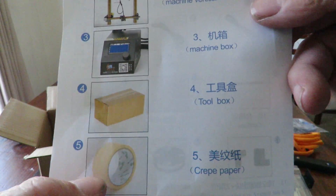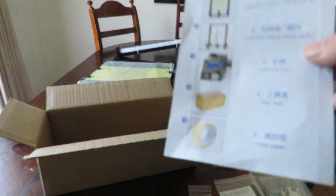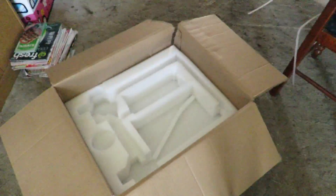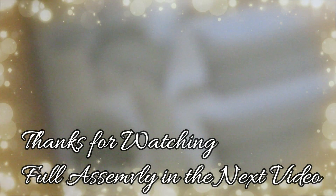Now I was looking for the crepe paper tape — it is in the box but I didn't see it at first. Let me bring this over and zoom in a bit. Can you see it? I bet you can't — there's a little piece there hidden away. So there it is! When you get your box, just have a look for the little cut-out and you'll find the tape hidden in there.